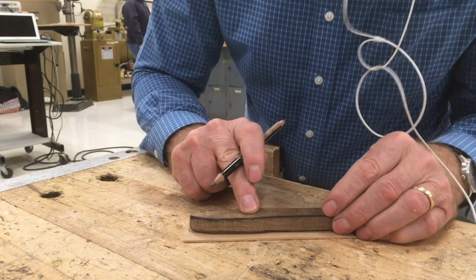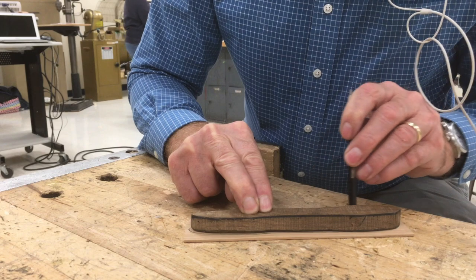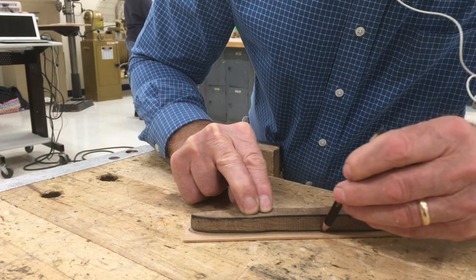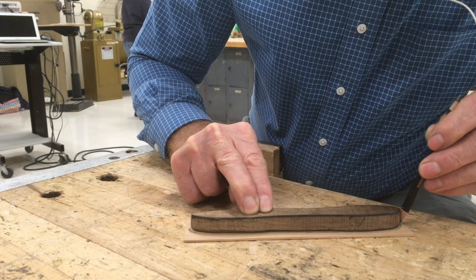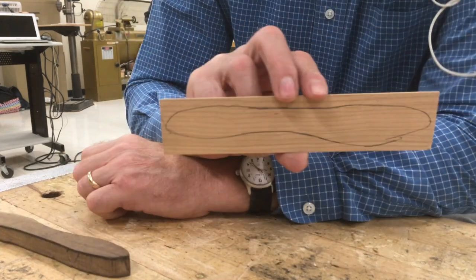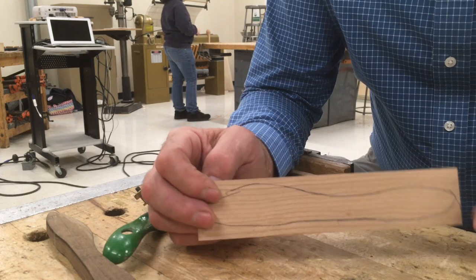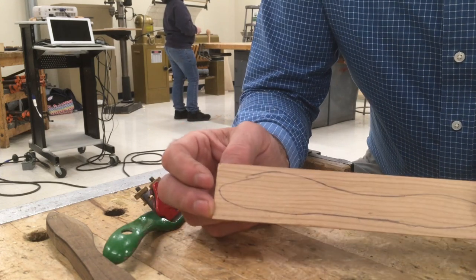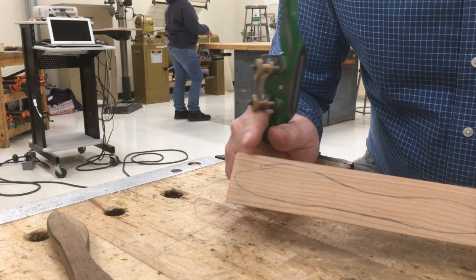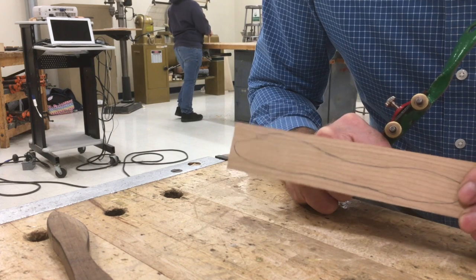You might need somebody to help you hold it. We've got the pattern traced and we'll go on to the next step. The next step in making the butter knife is to use a spokeshave to cut down and remove material until we get to the outline of the butter knife.